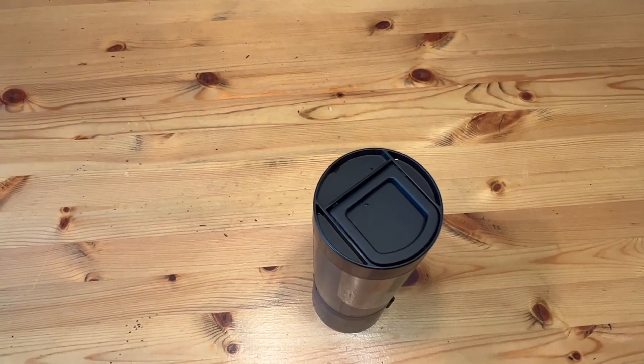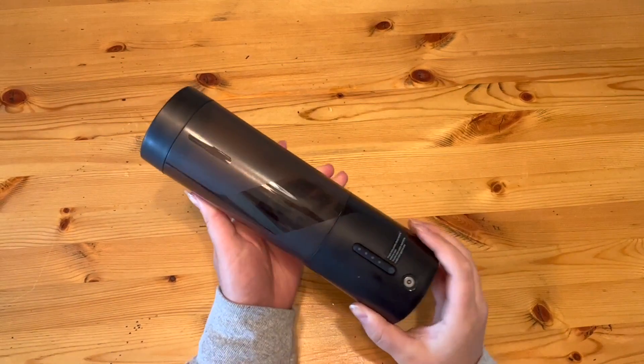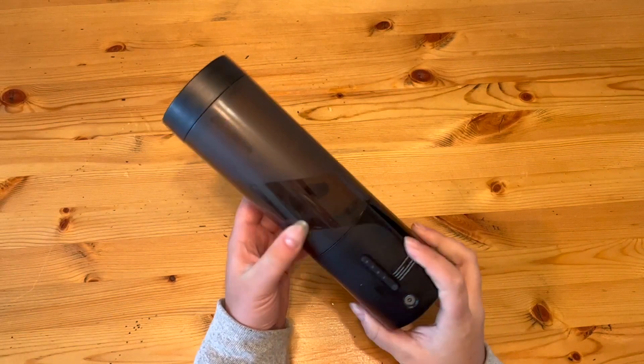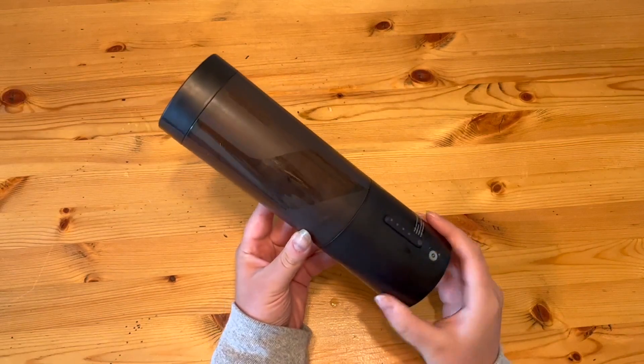Hey guys, today I'm going to be doing a review on the O'Waylan Personal Blender. So this is it here. At first glance, I really like the look of it. It kind of just looks like any other water bottle that you'd be bringing with you. It's kind of a low-profile look, which I like — not everyone's going to know that you're carrying a blender around.